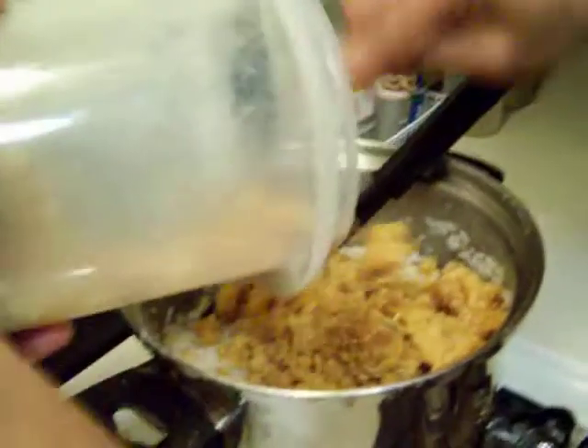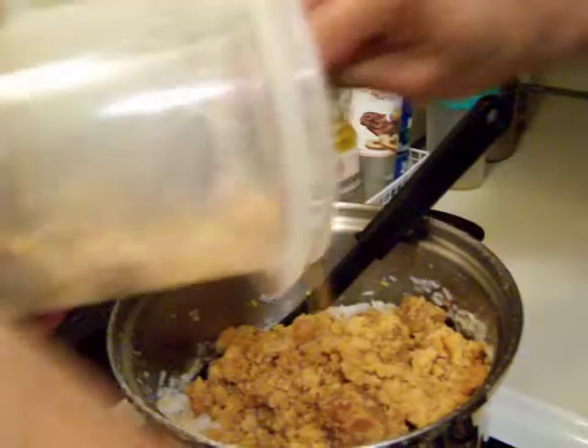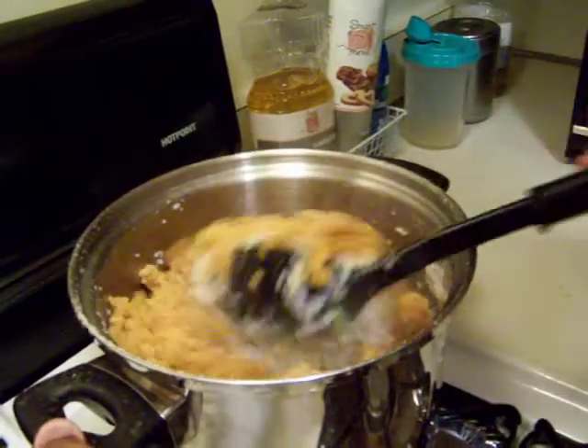I already measured three cups of jaggery — you can use the same cups. Add it in and mix it nicely.